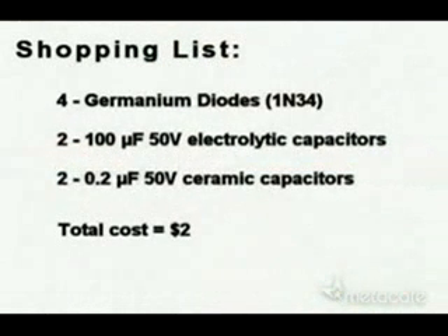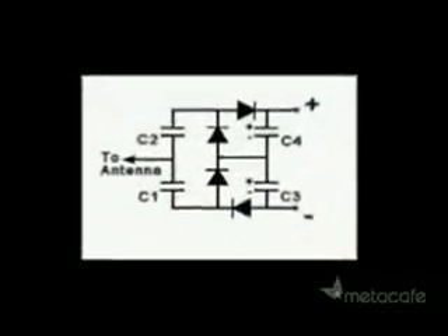So here's your shopping list to make your free energy receiver. It's not really free because it costs $2. But if you don't have your own antenna, you can make your own with that simple antenna wire. And here's a simple circuit plan. Enjoy.